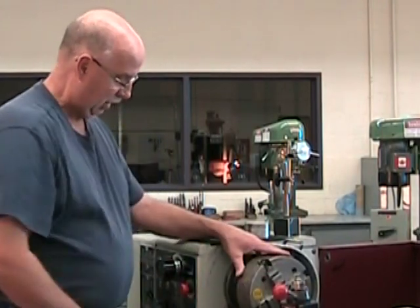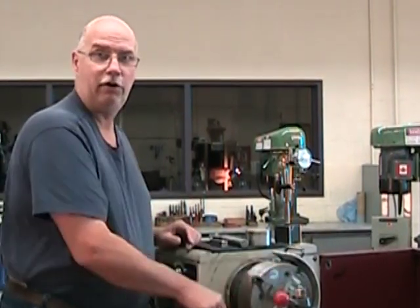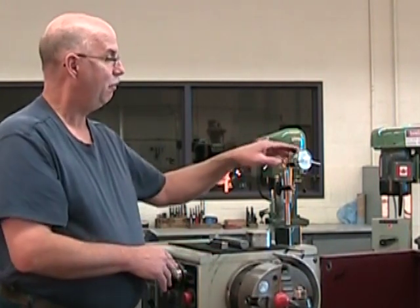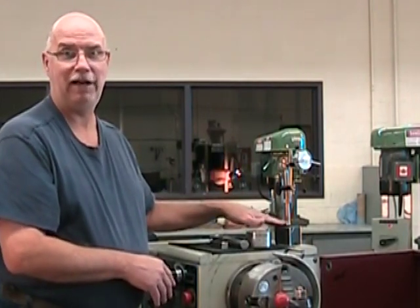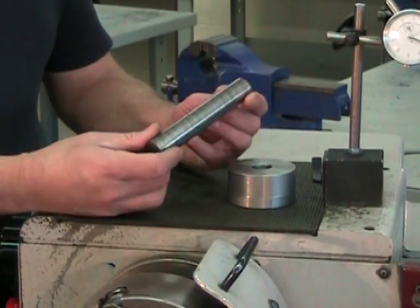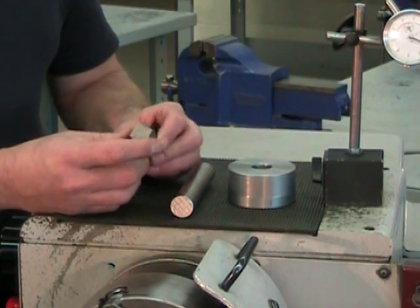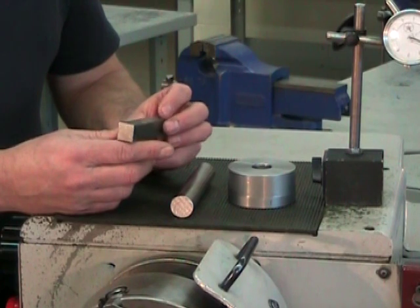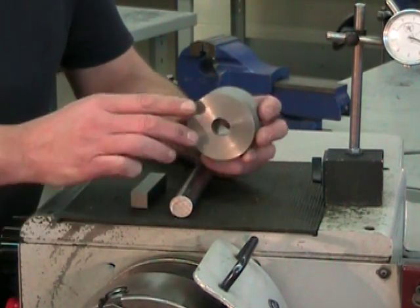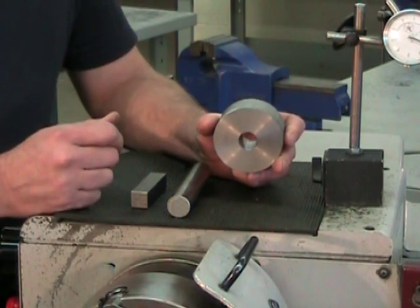Today we're going to be looking at three different types of parts and how to center them in a four-jaw chuck. I have my four-jaw chuck installed, my emergency stop button activated, and my spindle in neutral so that I can turn the chuck manually with ease. I have my dial indicator with magnetic base mounted, and three parts: the first is cylindrical, relatively long and of small diameter — the easiest to center. The second is of square section — the most difficult. The third is cylindrical but of large diameter and relatively short, which will give us problems with end play that the other parts won't.